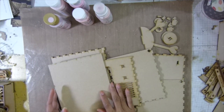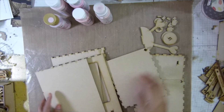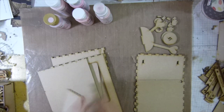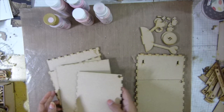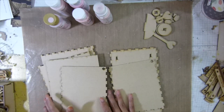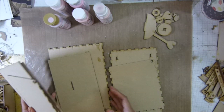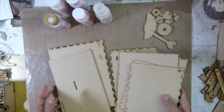Hi guys, so today I'm going to alter this TV box here. I just pop everything out. I did not completely sand everything I should have. And my favorite project — I like to put things together first and then paint and put the paper later, because I don't like to see the gap. So I'm going to put it together first.